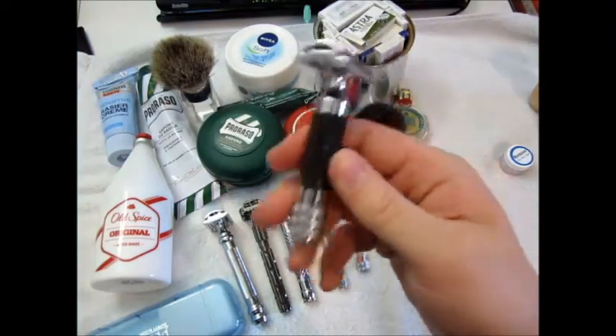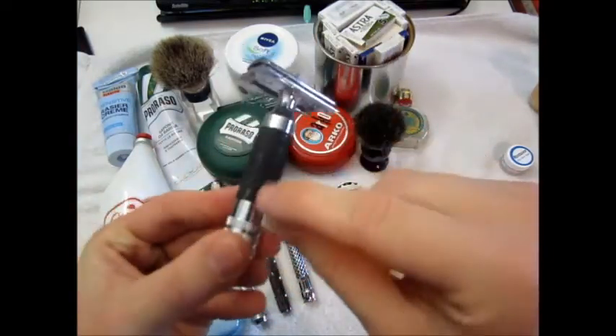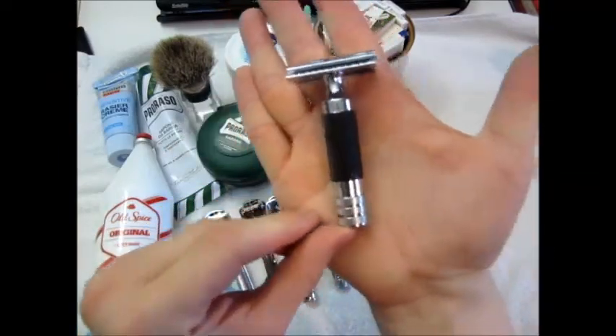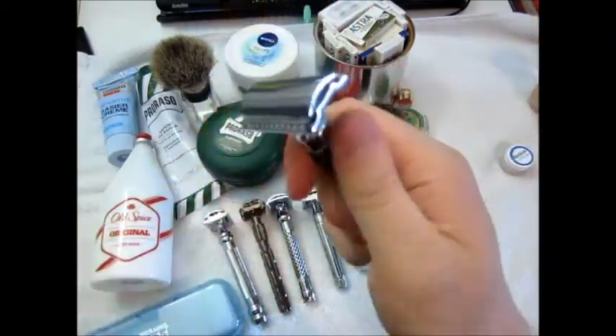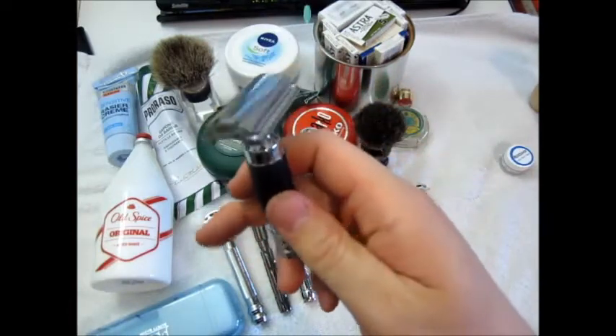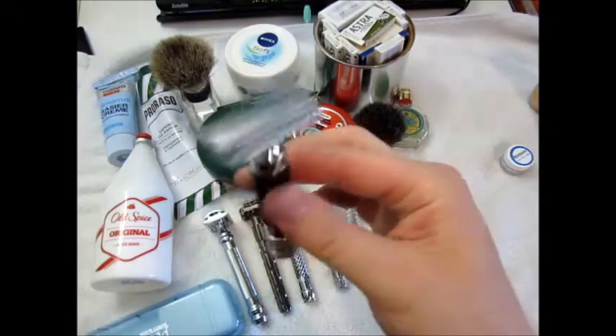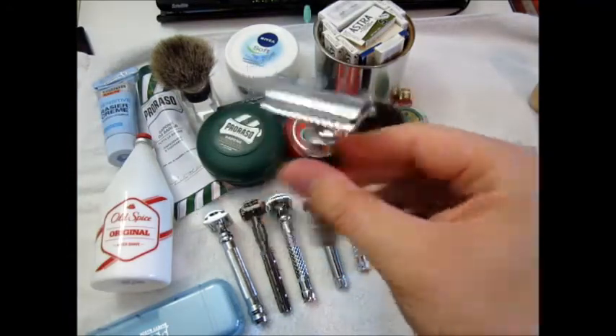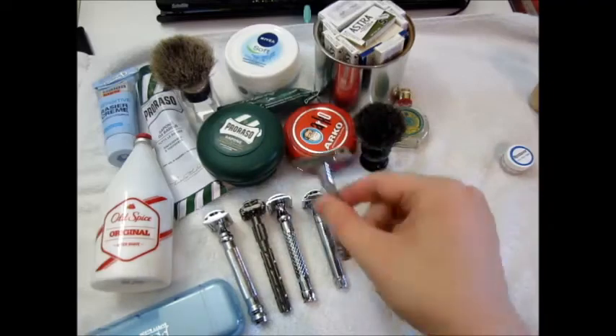Well, it's not that brand, and it came with some blemishes — black paint actually came off a little bit — but I don't worry about it. It's a very nice short fat heavy razor, feels great in hand. Medium to medium-high aggressiveness.